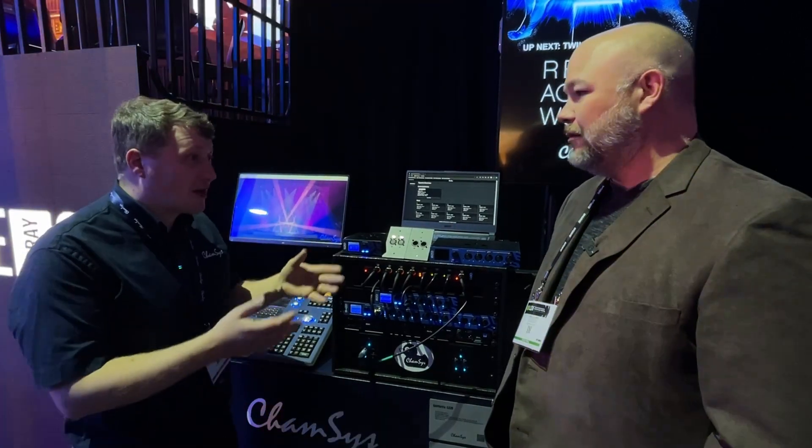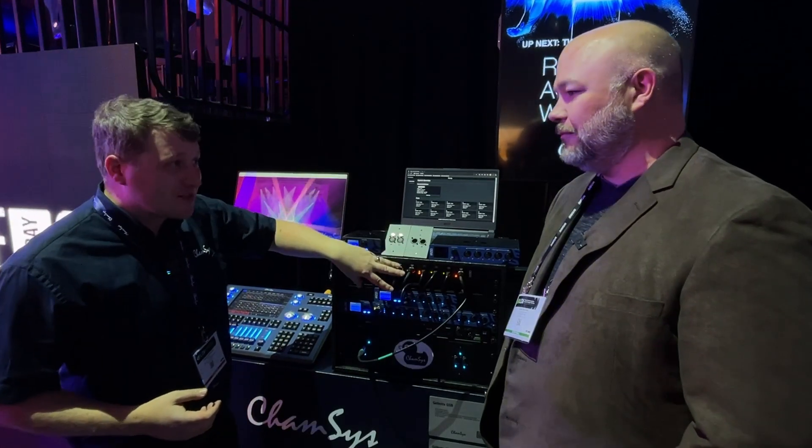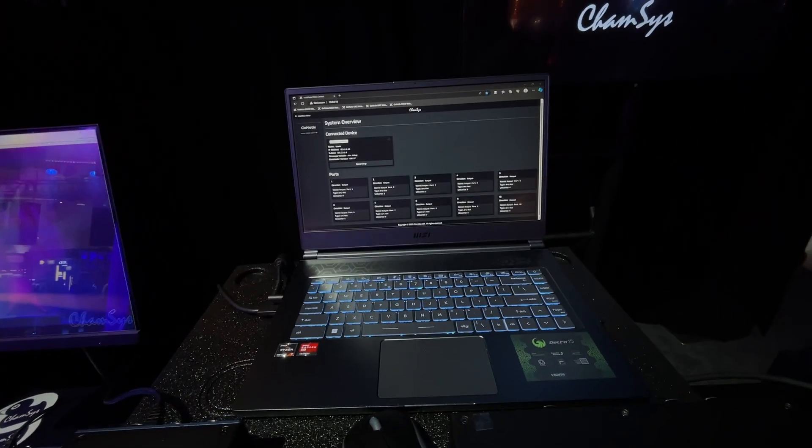Yeah, so Genetics is kind of the glue between control and the fixtures — it's DMX nodes, Ethernet switches, POE devices, etc. First off, we've got our install nodes, the GW2, with I/O input and output — male or female ports.